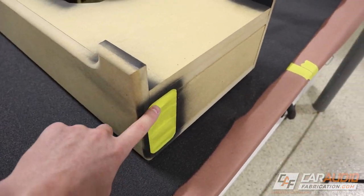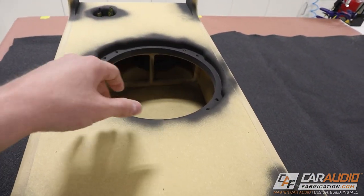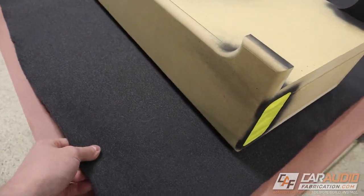I've also prepared for this by masking off the port. I'm just going to be really careful when I spray around here because that part will be hidden with the sub. Let's start shooting some glue.